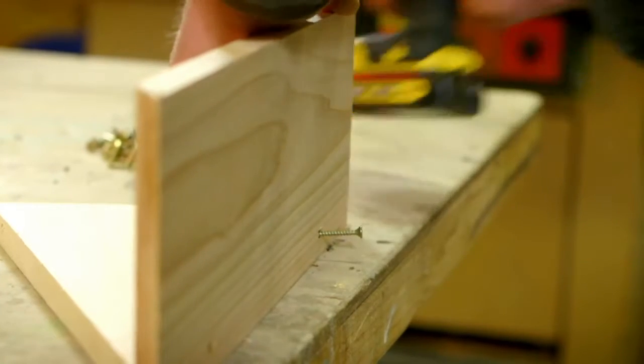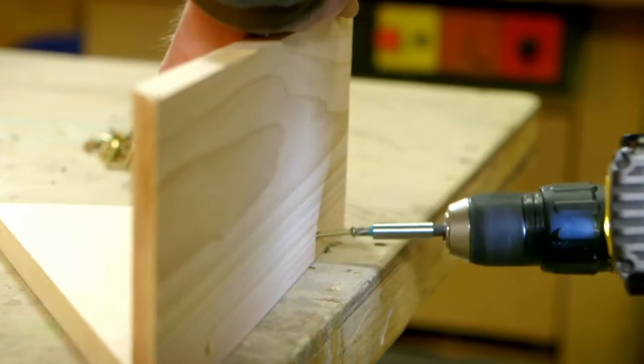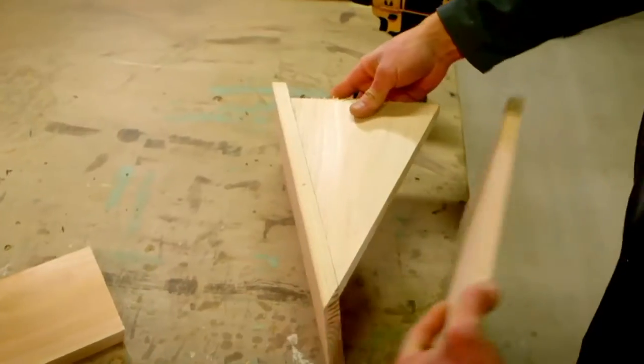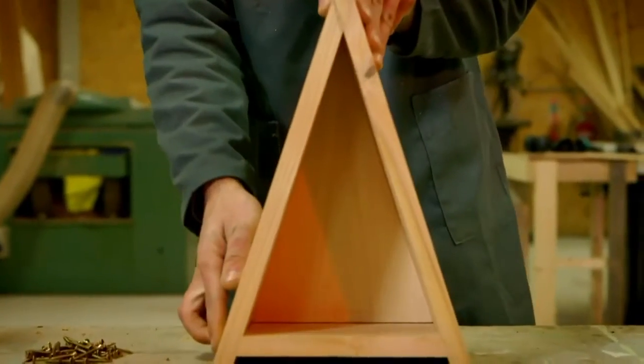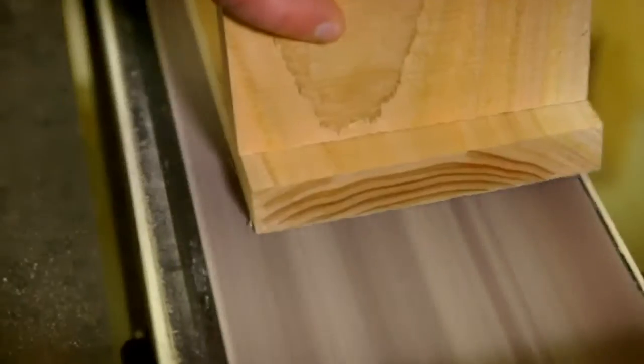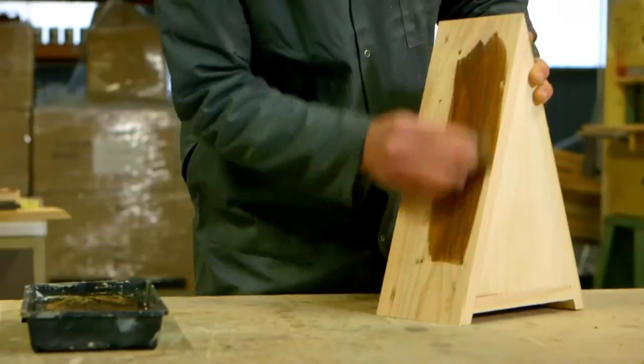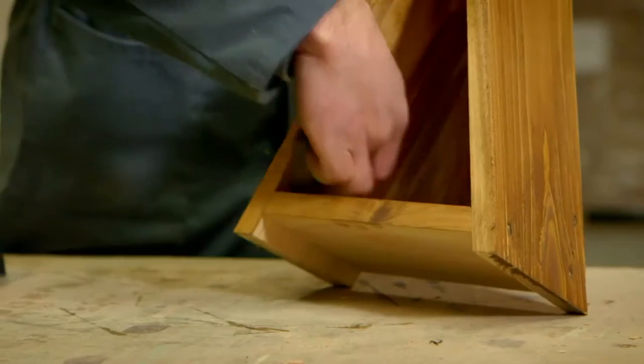Rory's fixing the three pieces of wood together using screws and an electric screwdriver. He's also adding an extra piece of wood in the shape of a triangle to make the back. Now the frame is made smooth with a sander and then it's painted with wood stain to protect it from the rain.